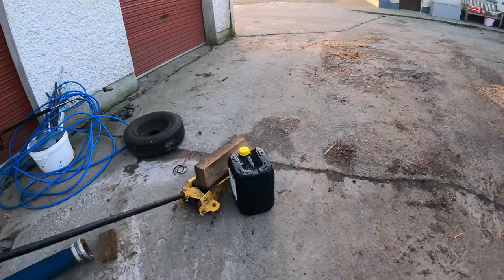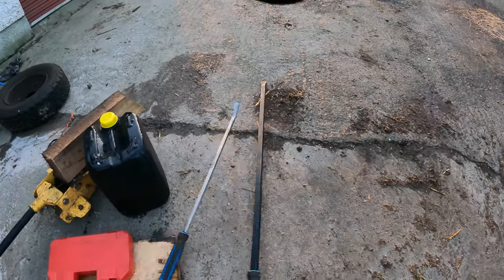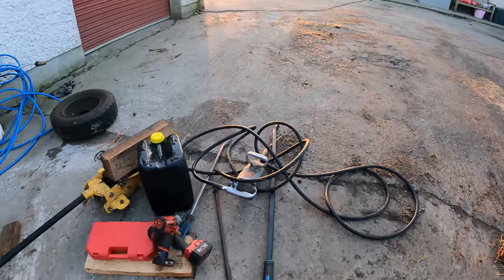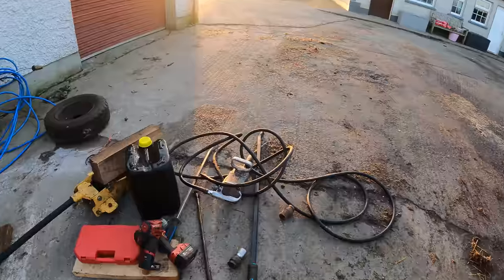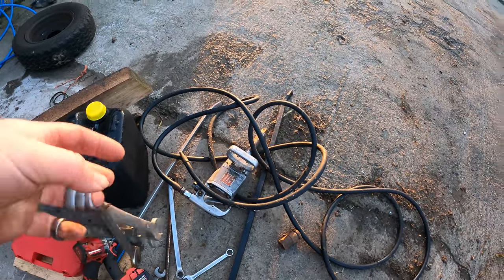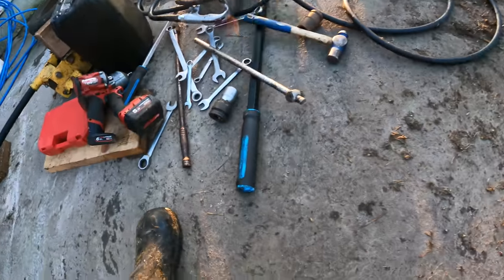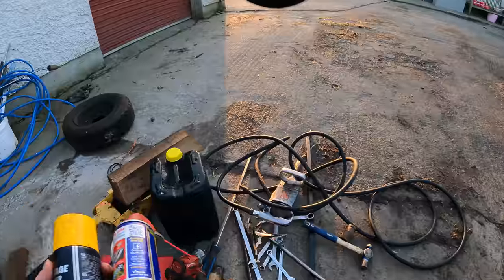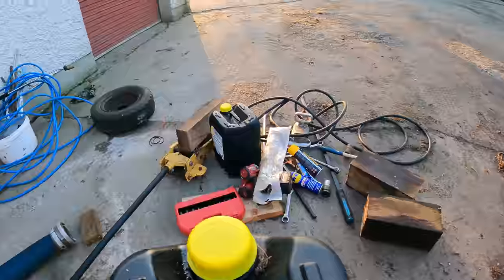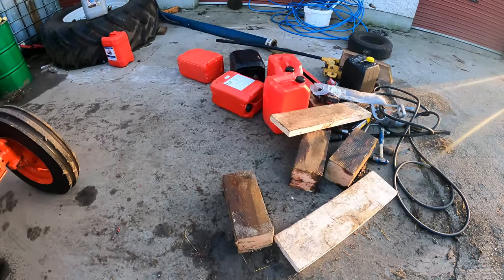Jack and a block, drum of oil if we lose any to top it up, another block, box of sockets, pry bars, Milwaukees, inch air gun, tommy bar, sockets for the inch gun, selection of spanners, hammer, another tommy bar, WD-40, Loctite, gasket hammer, more blocks, drums to drain the tractor into.